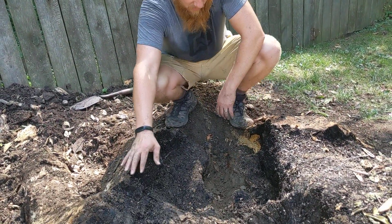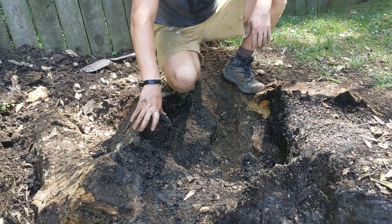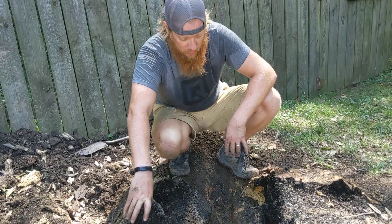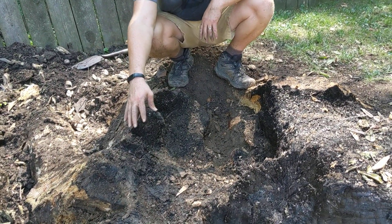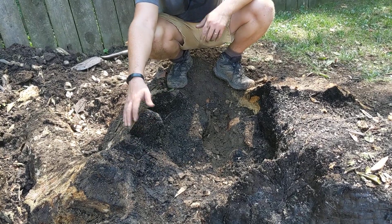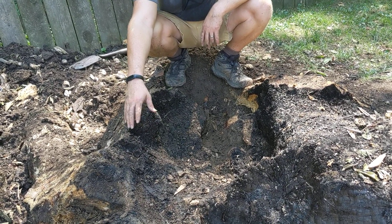We'll show a video here in a minute once we get a fire going — just get a real hot fire going, let it smolder down and keep it clean burning. Once those coals go, they just work their way down through the stump and it works pretty well. Certainly not as fast as using a stump grinder, but it's more fun, saves a little bit of money, and gives you a project to work on. So that's it.